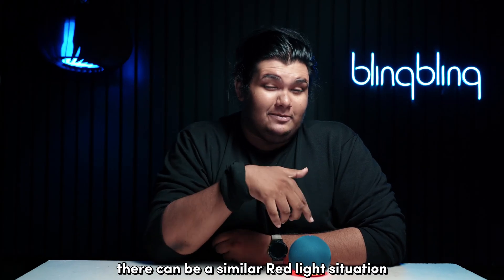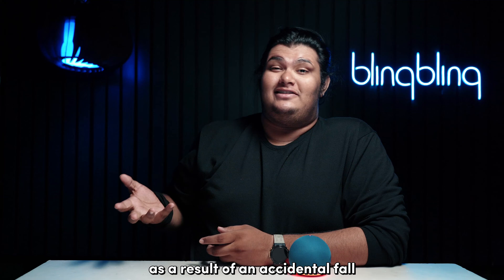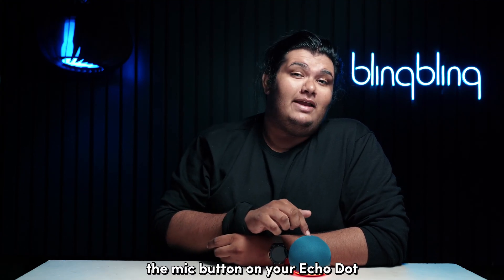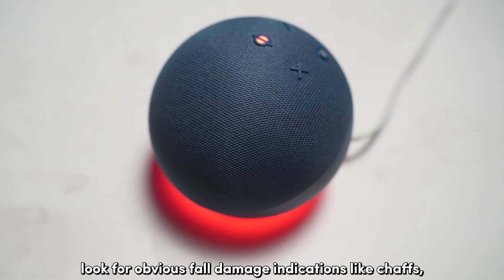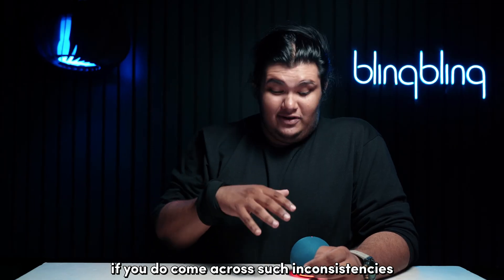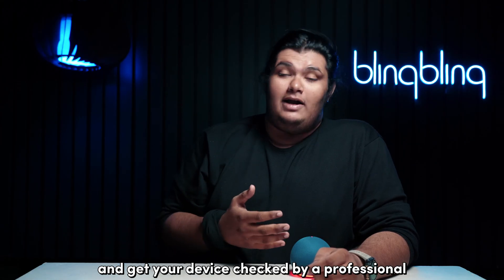There can be a similar red light situation if the button gets lodged in and activated as a result of an accidental fall. So if you're certain that you haven't engaged the mic button on your Echo Dot, quickly run a thorough check for damage on your device. Look for obvious fall damage indications like scratches, wear and tear, and other gnashes. If you do come across such inconsistencies, I recommend that you contact Amazon directly and get your device checked by a professional.